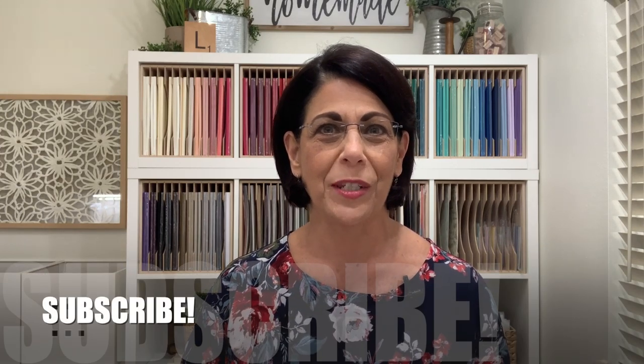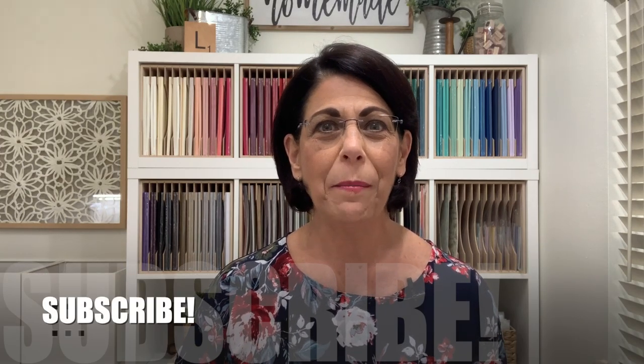If this is your first time visiting my YouTube channel, I would love to encourage you to subscribe. Go ahead and click that subscribe button and right next to it you'll find a bell icon. If you click that you'll receive notifications when I'm live here on YouTube as well as when I upload a new video. Let's head over to the stamp table and let's get started on today's card.